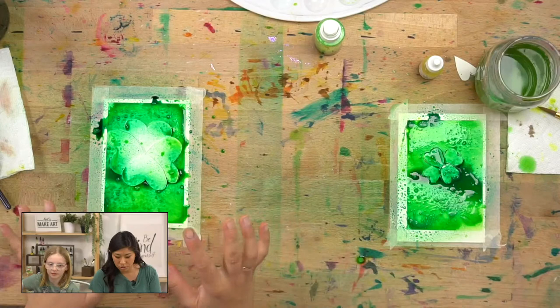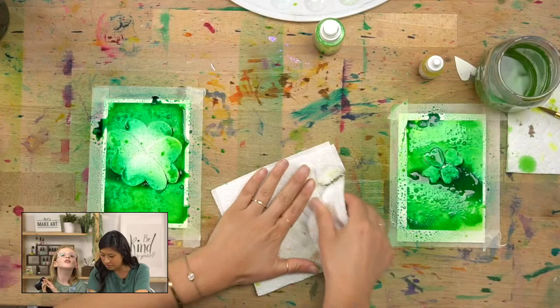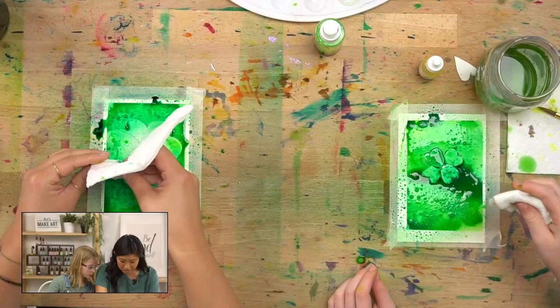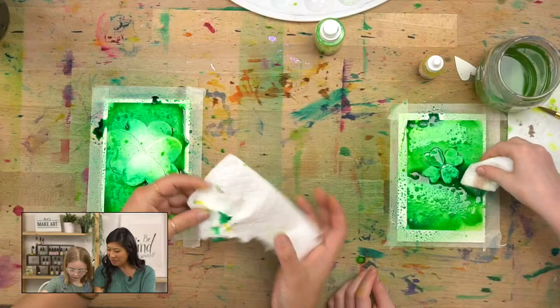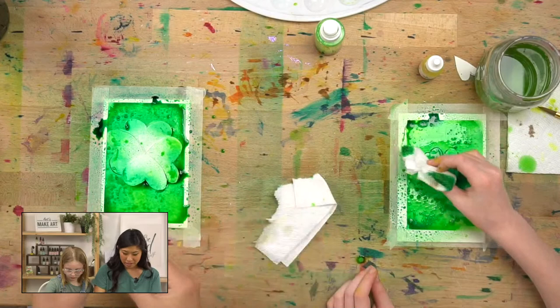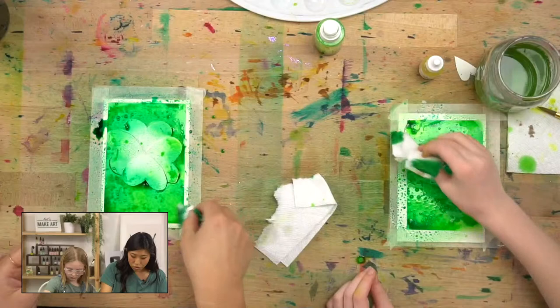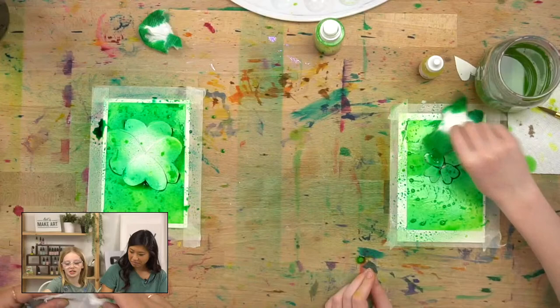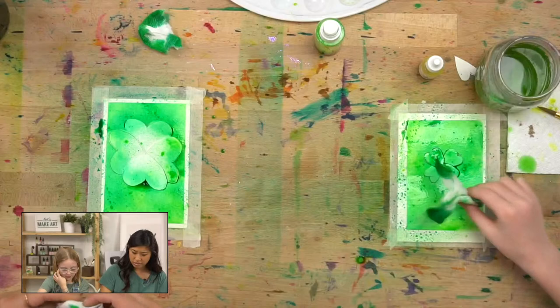It's good to have a couple of these on hand if you like to have different colors instead of switching it so many times. So you'll see — I spray painted all of it. This is going to need to dry. I think we might really need our heat gun. So we're going to let it dry. Do you want to show them the paper towel trick? I love the paper towel trick — you can even suction it up. You go like this and it soaks it up. The reason why is because we have a lot and we're live so we can't fast forward — so we're going to soak some of it up.